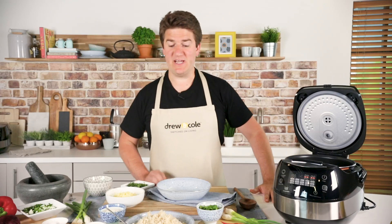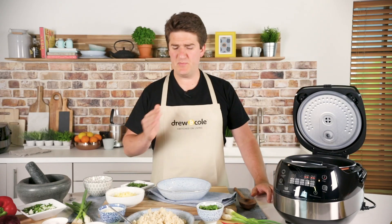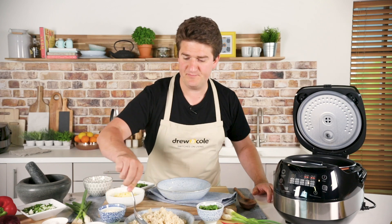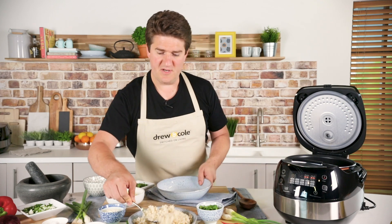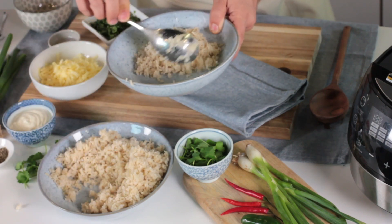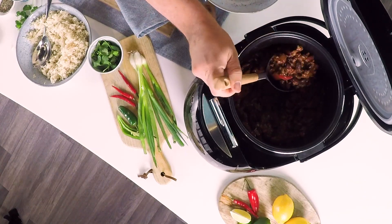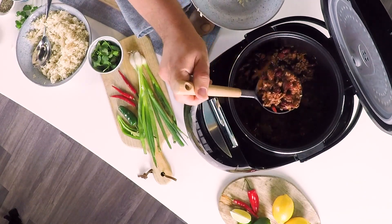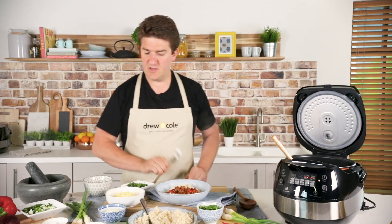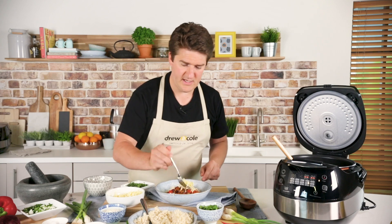We're all ready to serve up the beef chilli. I'm going to serve that with brown basmati rice. Brown basmati rice is a bit like white rice but it's got the bran and the germ intact, which means it's a lot higher in fibre and a lot higher in vitamins and minerals as well. I'm going to serve two or three spoonfuls of the brown rice, then here's my wonderful chilli — it's delicious and just so smoky with that chipotle. And on top of that I've got some grated cheddar cheese.